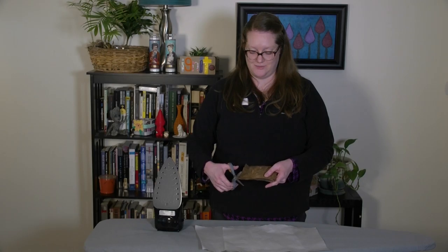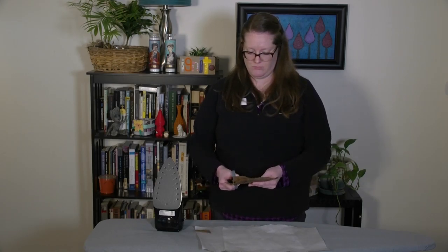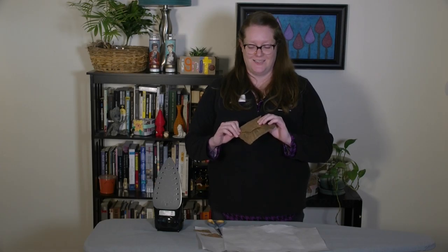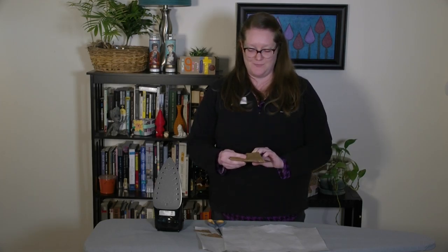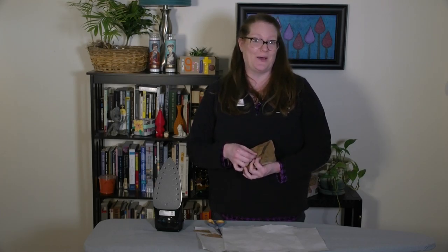That looks pretty good. I think I'm going to give mine a little bit of style and cut the top into a triangle. There you go — here is our plastic bag fusion craft. I made a little pouch to keep my change in. Maybe I'll go find something I can use as a closure, like a piece of velcro or a button.